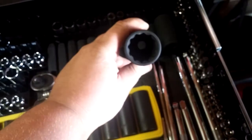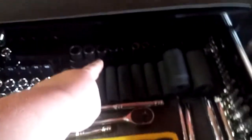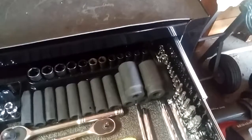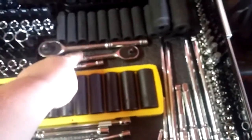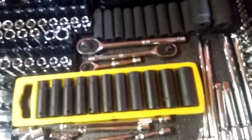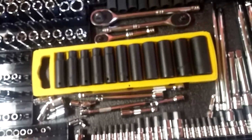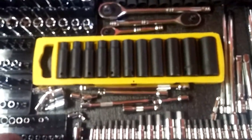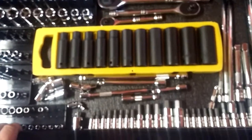I have some Harbor Freight 12-point impact sockets — I don't know why I bought these, it was a mistake, I accidentally read the package wrong. These are the semi-deep snap-on metric sockets, and these are Stanley half-inch metrics. My wrenches are right here — pretty much all this is just Harbor Freight, trying to keep the cost minimum for home use.